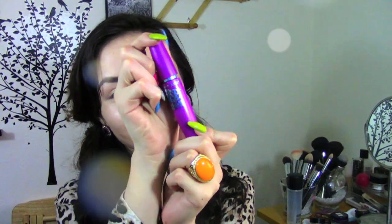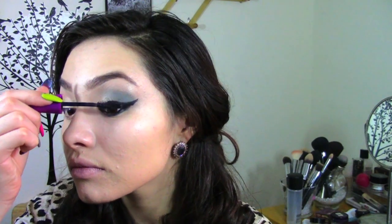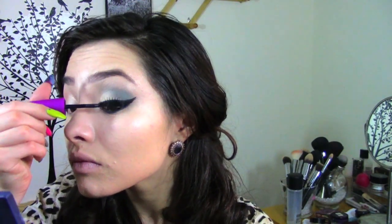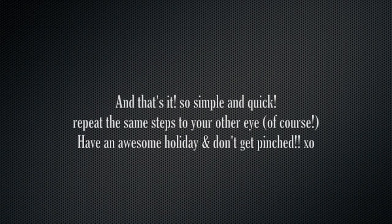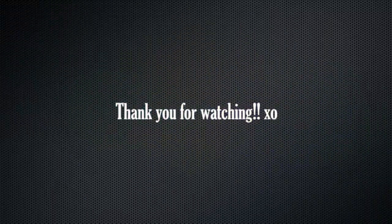Just curl your eyelashes. For this look I just decided not to use fake eyelashes and I used my Falsies Mascara. And that's it — so simple and quick. Repeat the same steps to your other eye of course and have a shamrocking St. Patty's Day. Bye and I'll see you later.